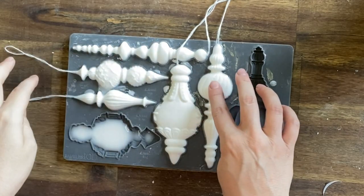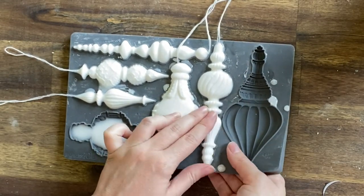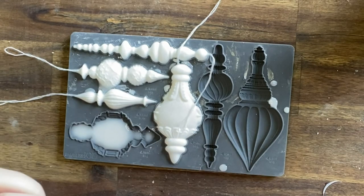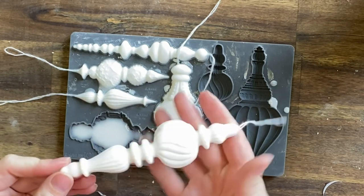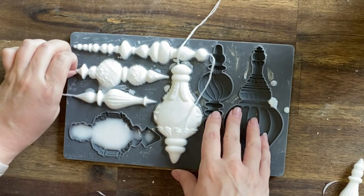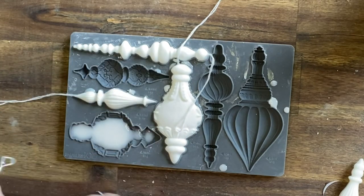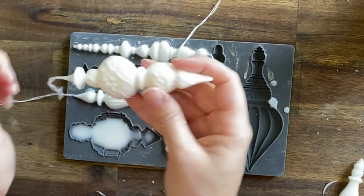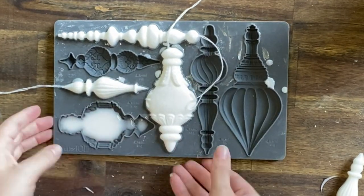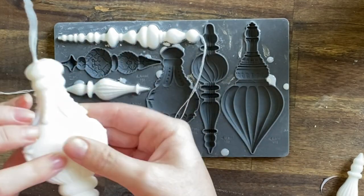The details in these moulds are fantastic — really, really beautiful designs. If there's any excess resin on my decoration, I can just pull that off or use a craft knife. I used string for my baubles so they'll be able to hang from the tree, but you could also use a hook attachment or hot glue something on afterwards. I just chose to do it this way.